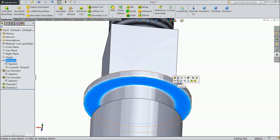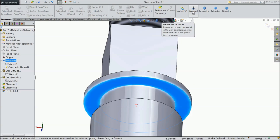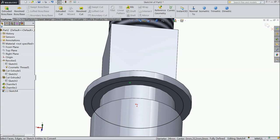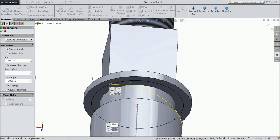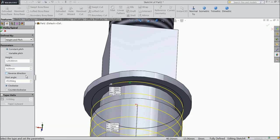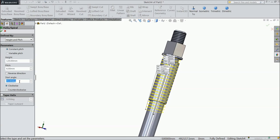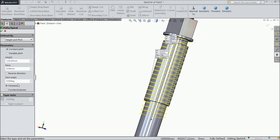Select this face, sketch. Select this circle and choose Convert Entities — this is converted. Now go to Helix and Spiral. We want height and pitch. Keep the height 120mm, pitch 6mm, 0 degrees. Select OK.